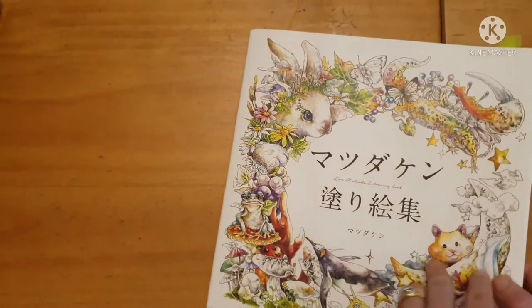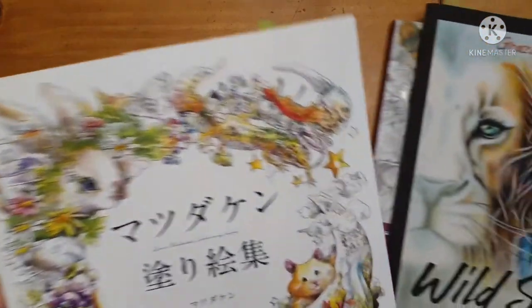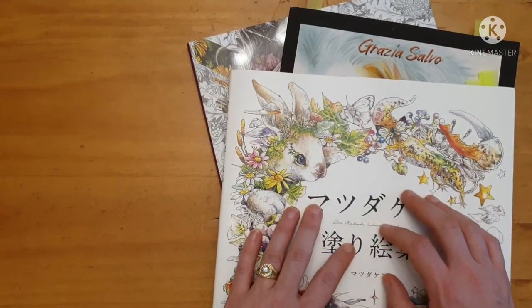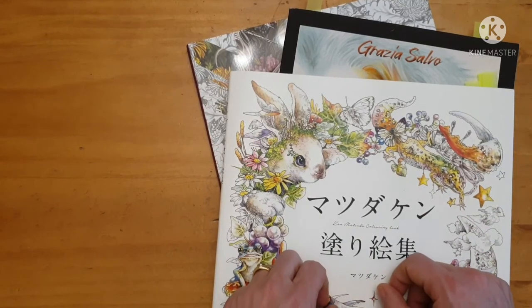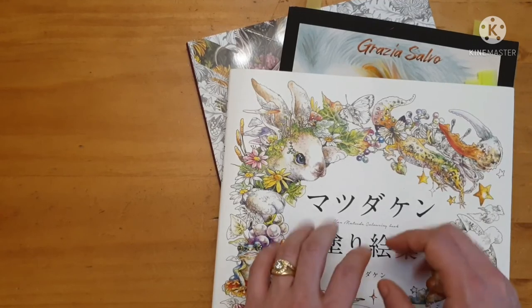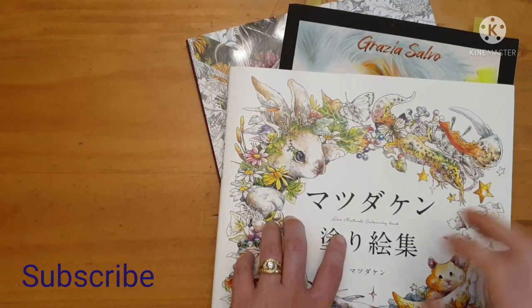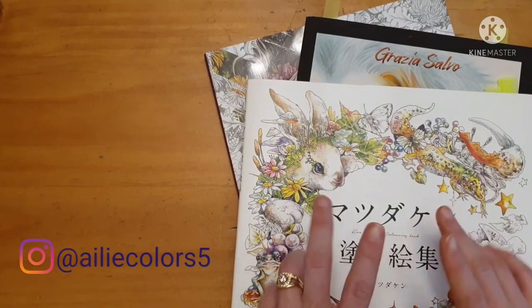That is just some Christmas goodies I thought I'd share with you. I look forward to coloring these in the new year, and thank you for having a look with me. Let me know in the comments which one of these you'd like me to start on and I will do a video. Have a happy new year and I will see you in the next video — bye for now!